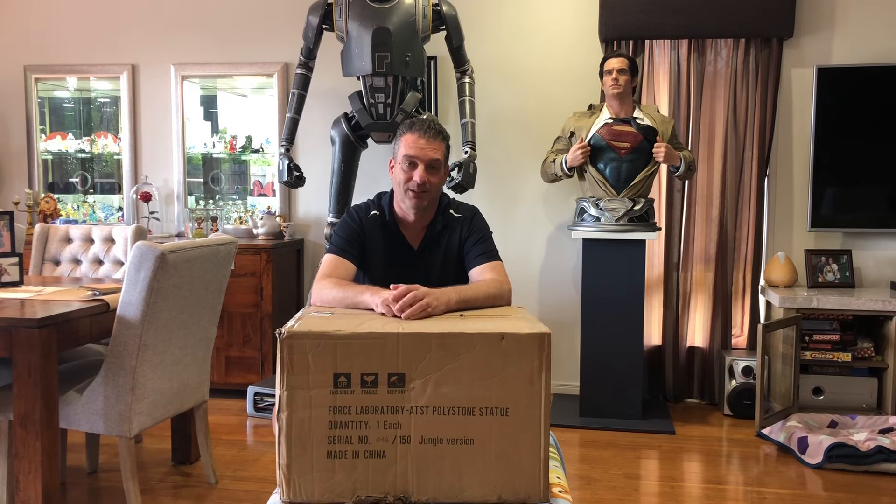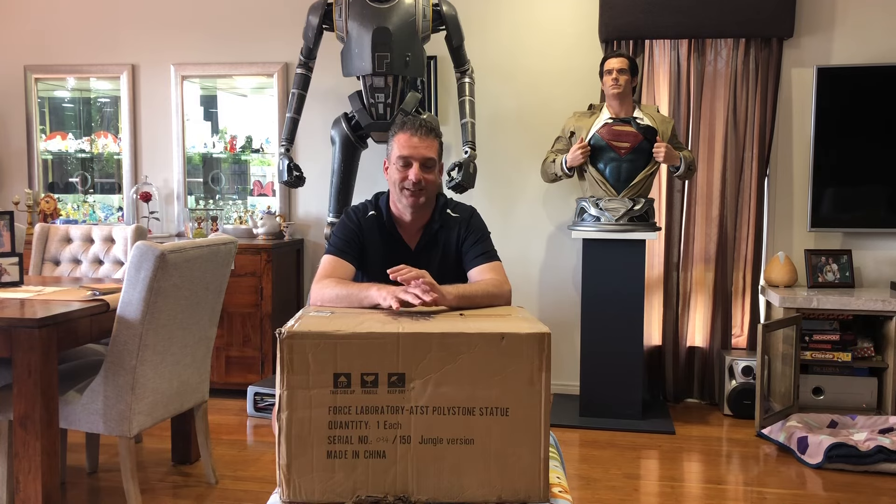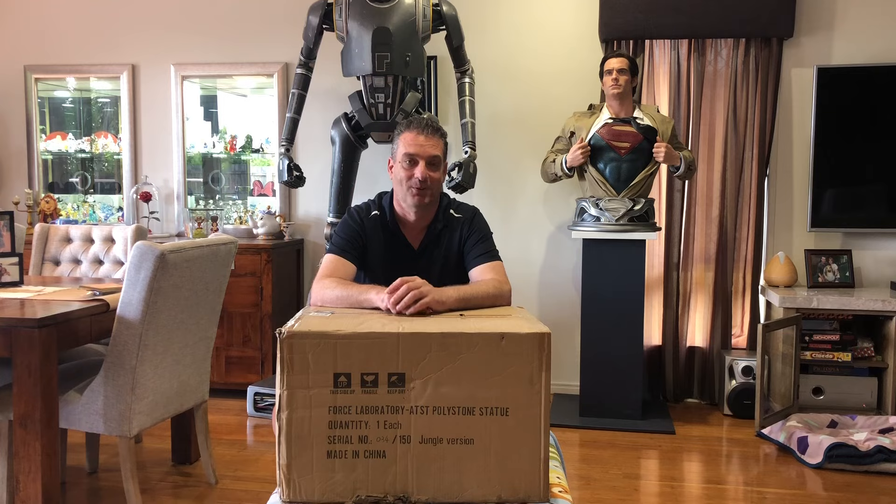They're doing vehicles, busts, and weapons. I've got all their pieces so far and I'm going to continue to get all their pieces because they don't disappoint. So I'm hanging out to open this — it's going to be quite spectacular. Join me and let's open it up and have a look at this AT-ST.